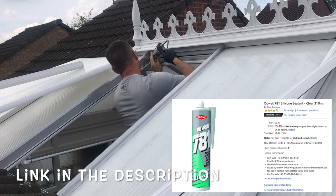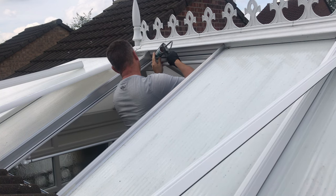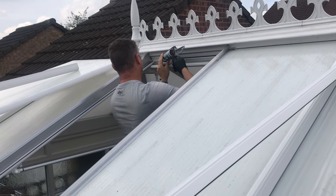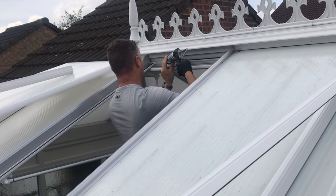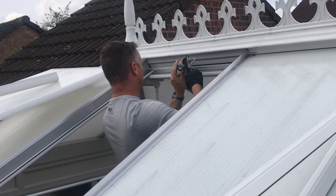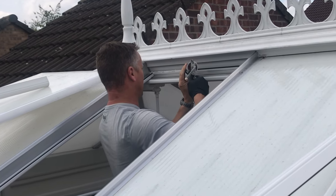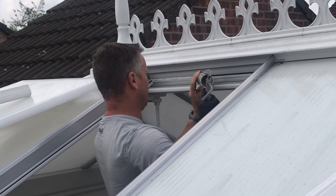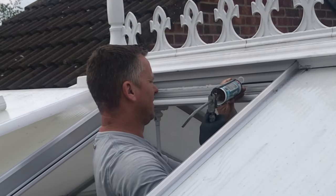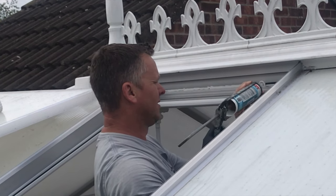Here we go — silicone gun at the ready with some decent-grade silicone in it, that's important. I'm just going to put a nice fine bead right on top of that little rubber trim that's there, and run a nice fine bead all the way along — try and keep it as nice and even as possible all the way along. That polycarb roof will just drop in on top of that, and once it's gone off it won't slide down.